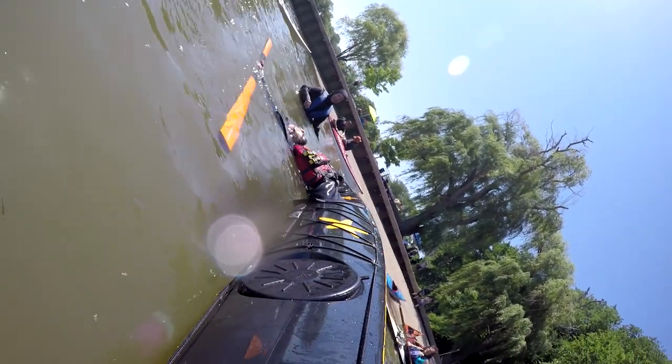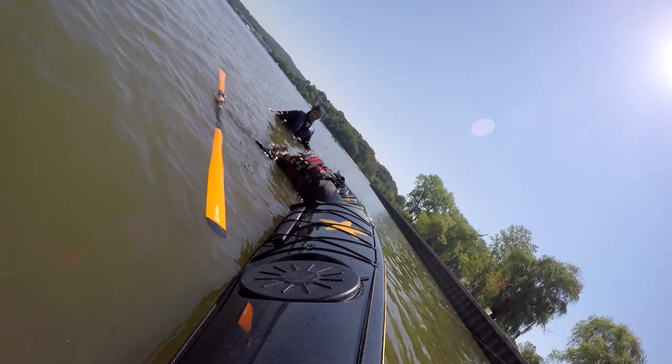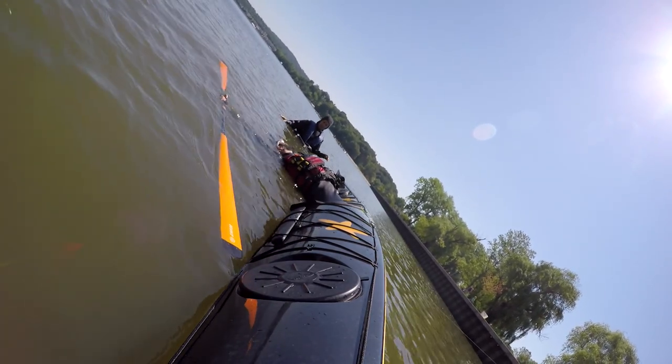A lot of times when you're rolling, everything happens so quickly you can't really tell what's going on. It's very good for technique in layback rolls to make sure there's a really good-looking balance brace in the middle of that roll. The more you do that, the less assistance you will need from your paddle.